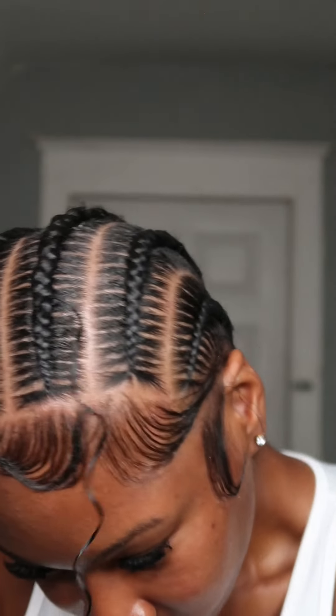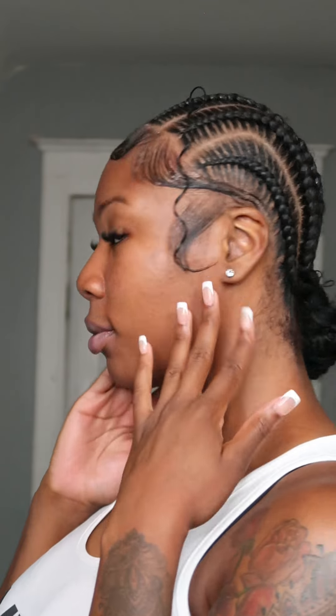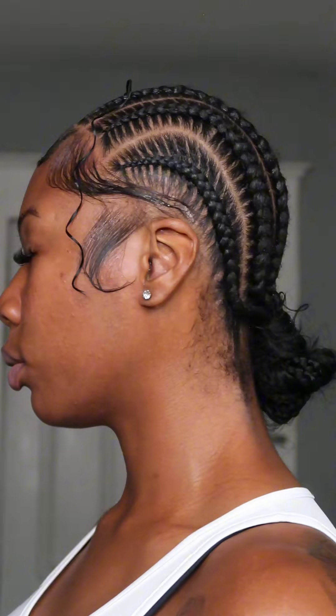Drop a comment down below if you want to talk about the type of hair you have so we can figure out what edge control works for you. If you want to know where I got these flat irons, I'll tag them in the description below, as well as the Lock and Gel and Edge Booster. I hope you guys enjoyed this video - give it a thumbs up, share it, follow me on Instagram and TikTok. Thank you so much for watching!